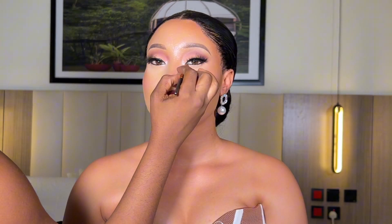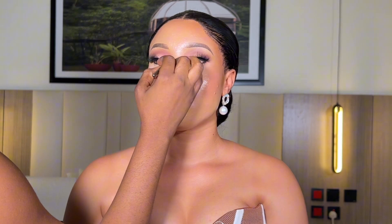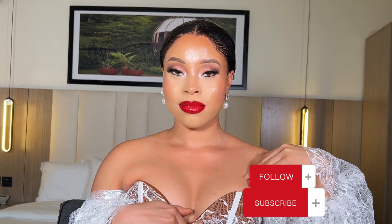I used a smaller brush to apply a lighter silver eyeshadow color at her tear duct — this silver eyeshadow helps in brightening her eyes. And that is the end of this tutorial. I hope you enjoyed watching this. Please do not forget to click on the subscribe button. See you in my next video. Bye — love you!